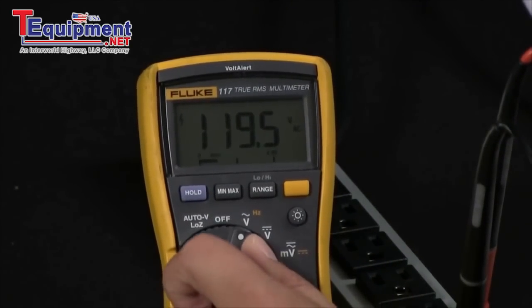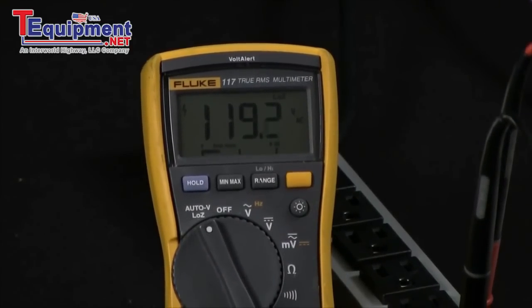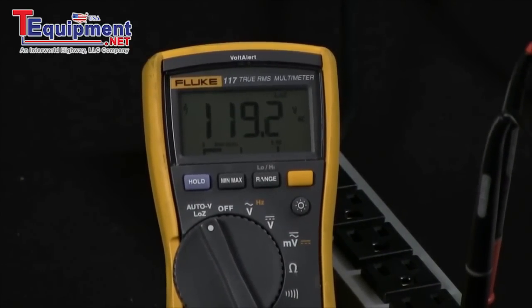In our second step, we'll go ahead and turn this to the low impedance setting and you're still going to have a true voltage reading of 120 volts.